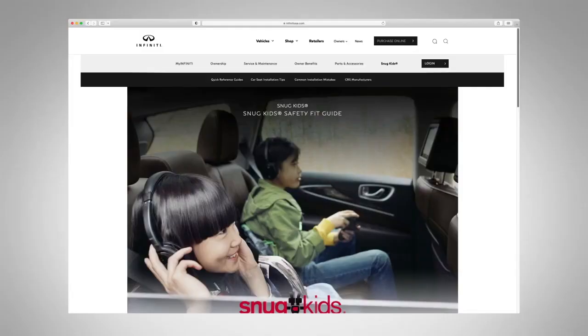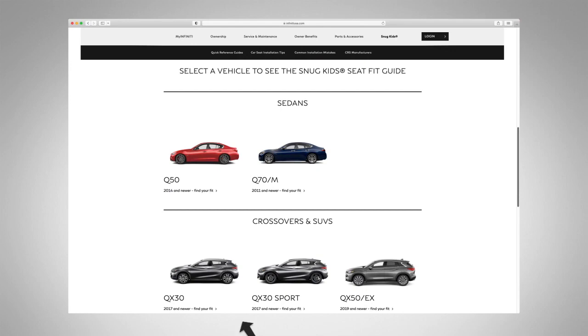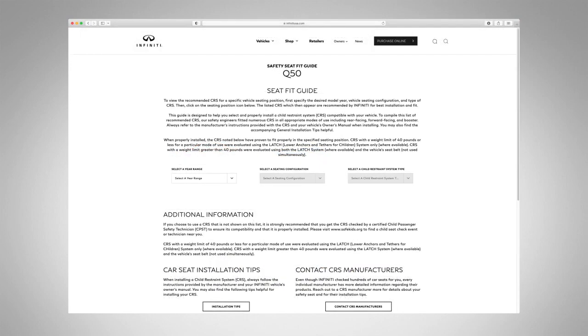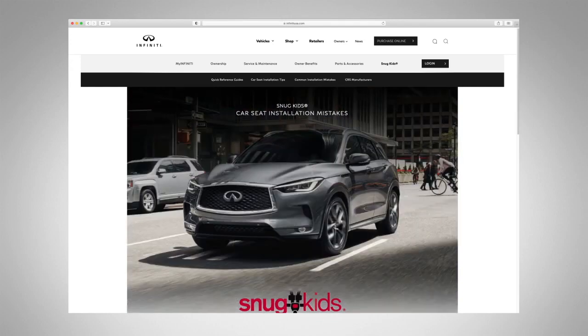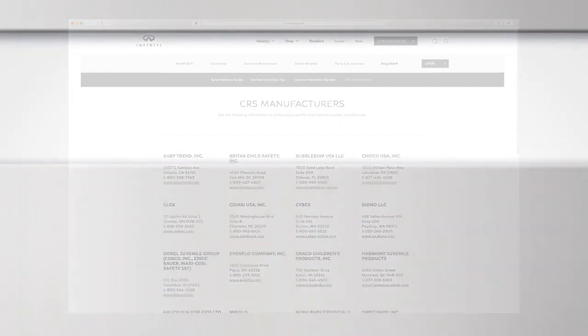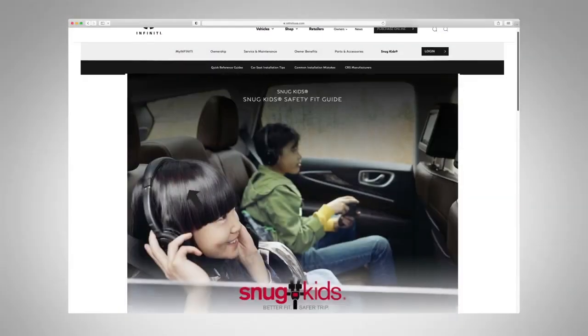You can also check the Infiniti Snug Kids Child Restraint System Fit Guide for your vehicle. The Snug Kids Child Restraint System Fit Guide helps parents confidently select a CRS that fits their vehicle and provides valuable tips on proper installation. You can find it at www.infinityusa.com/snugkids.